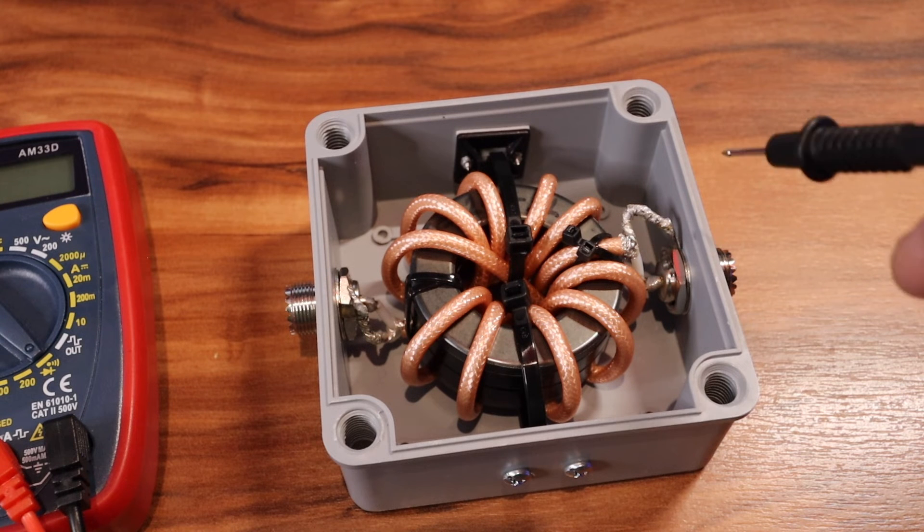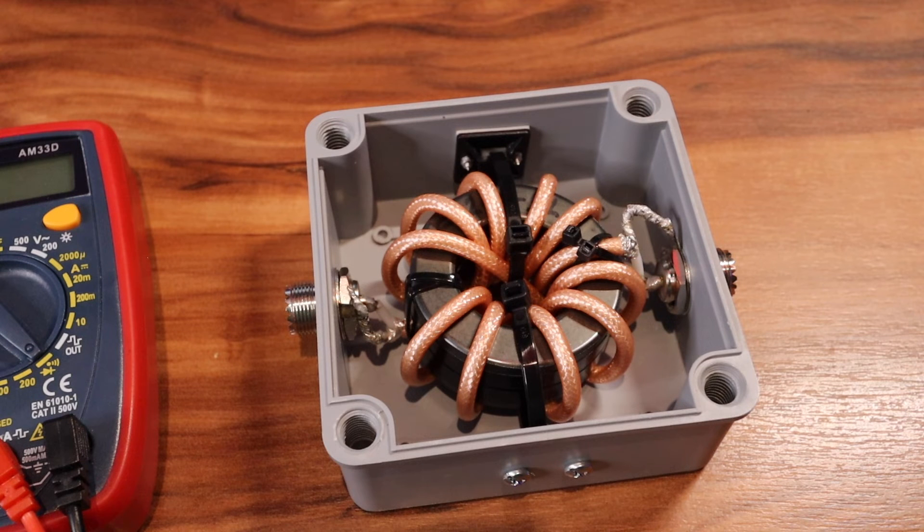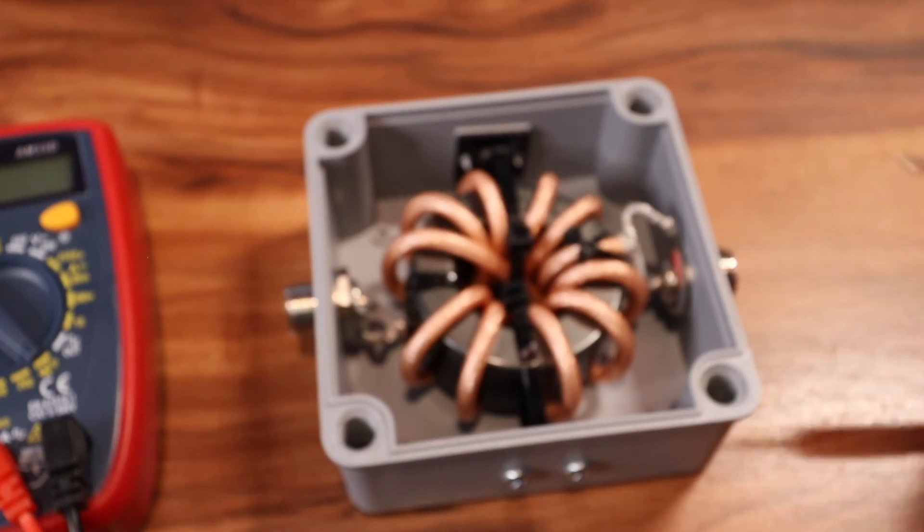When I solder the center pin and the shield, I use a 100-watt soldering gun so that I don't melt the center insulator.